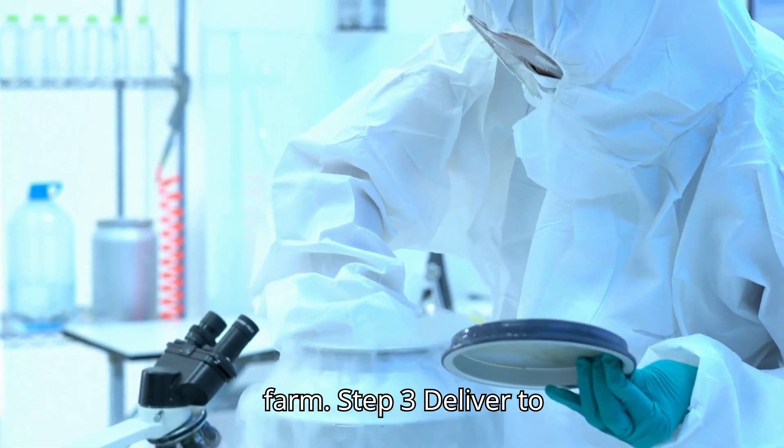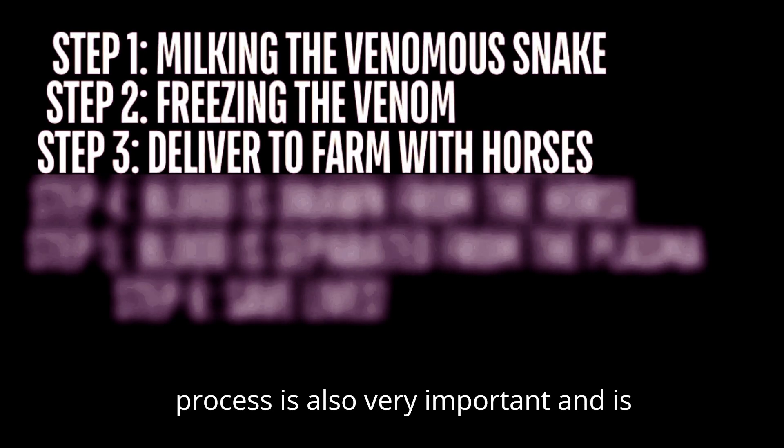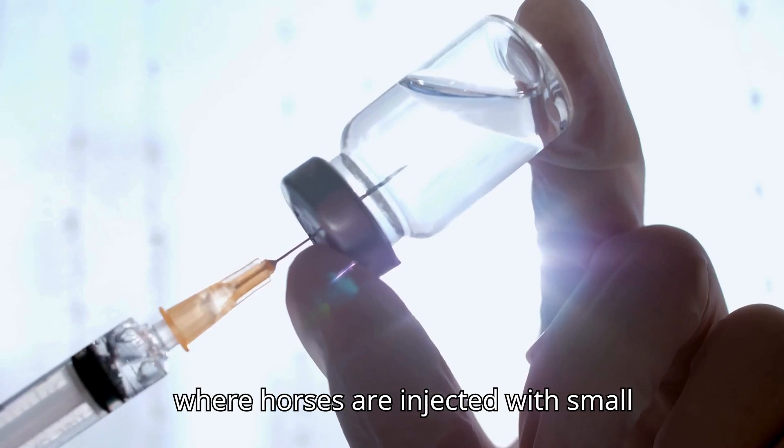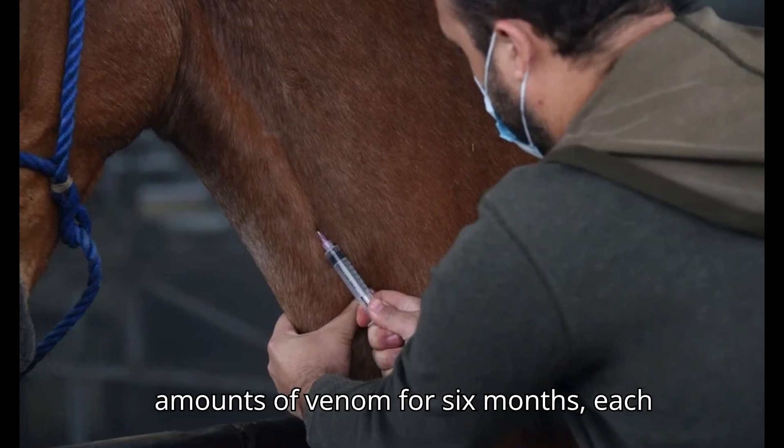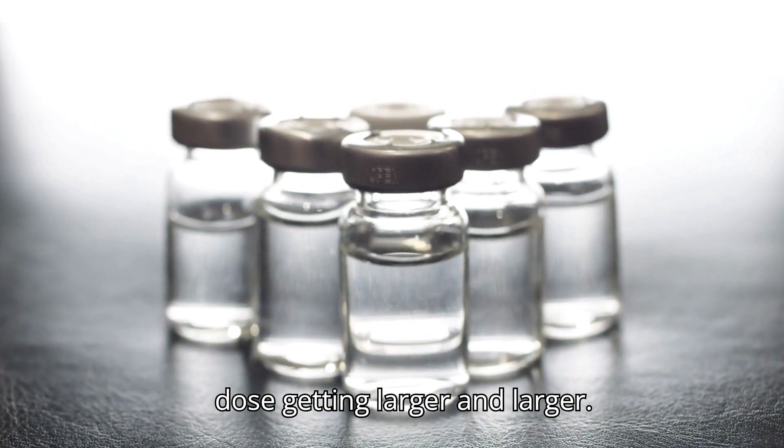Step 3: Deliver to farm with horses. This part of the process is also very important, and is where horses are injected with small amounts of venom for six months, each dose getting larger and larger.